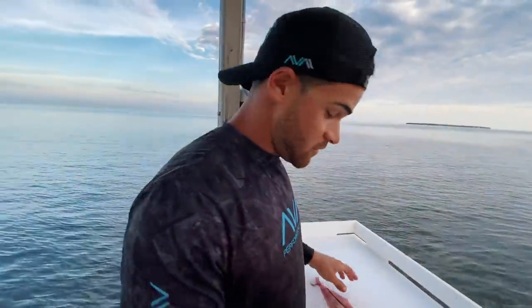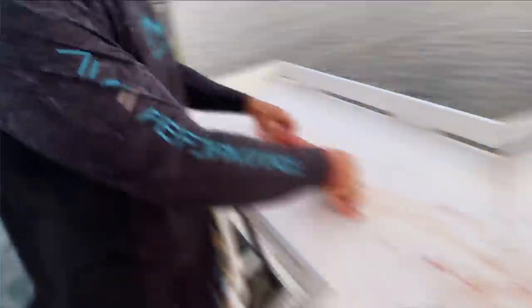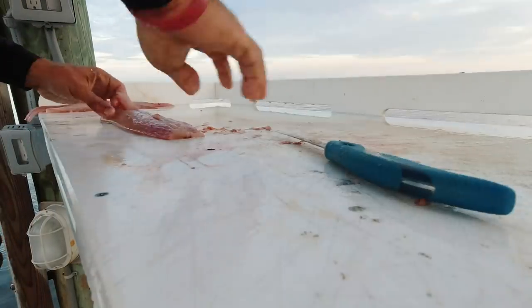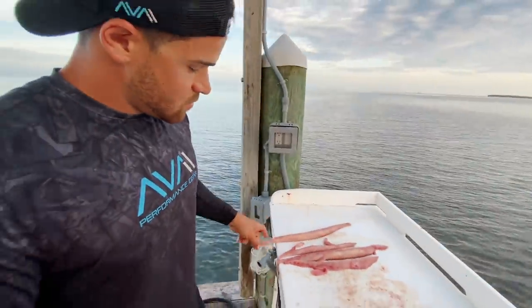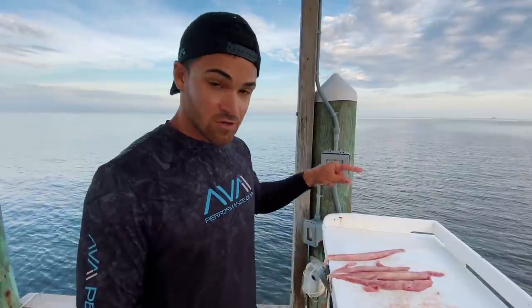And now that the meat's off the fish, what we're going to do is remove the bloodline, which is this little red strip inside here. Gets rid of that fishy taste. And that's it — one whole mahi-mahi. We will see you guys in the kitchen cooking this fish.